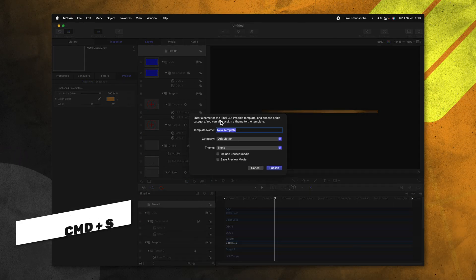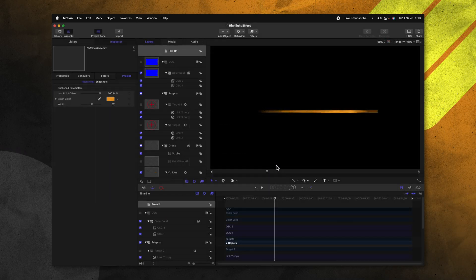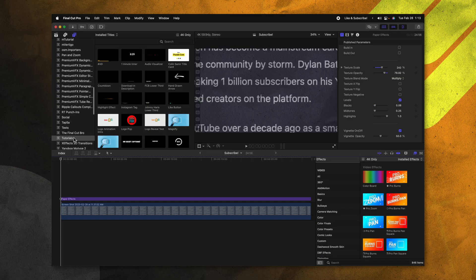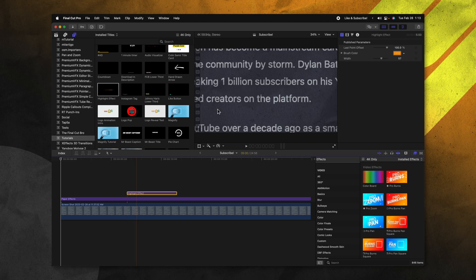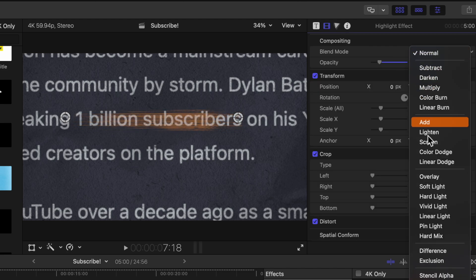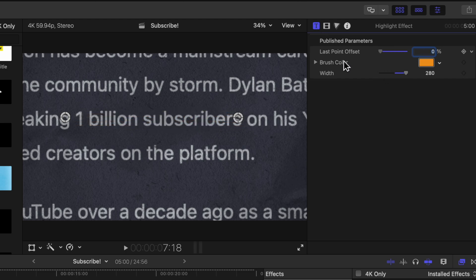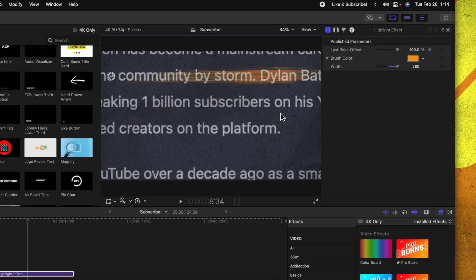I'm going to push Command S to save and publish it — we'll call it highlight effect. We'll jump into whatever category we like; I'll throw it into tutorials and push publish. Then let's go on over into Final Cut Pro. We will locate the category we want, find our highlight effect, drag this on top, and you'll see that we have this beautiful line. I'm going to drag this over the 1 billion subscribers line. We could drag the width way up, go into our video settings, and drop the opacity down a bit. We could even adjust the blend mode to be something like overlay or maybe pin light and drag that up. Going into our title inspector, we could drag our last point offset down to zero, click to add a keyframe, then move forward a bit and set that up to a full 100%. Now we have this nice animation with that stop motion effect we added in Motion. And what's super powerful is we can move these on-screen controls to wherever we want — a diagonal version, or stretched way out across up here — it's totally up to you.